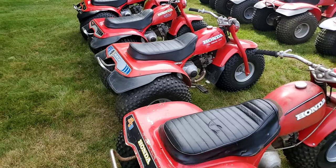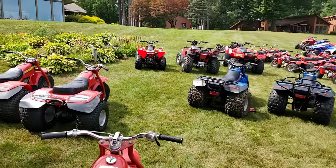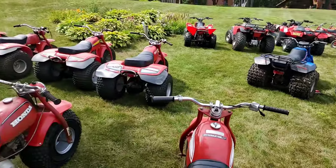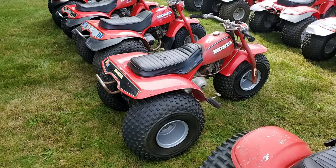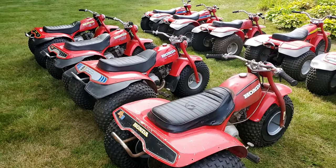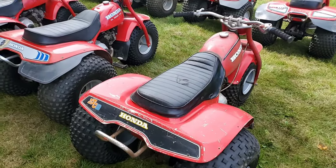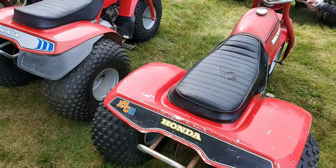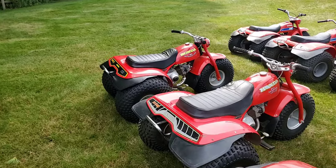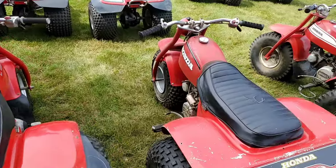Honda had taken a break from making the ATC 70s at this time — we've done that in an earlier video. So they didn't make a 1975 or 1976 70; they were just making the 90s. Maybe it was based on sales — I don't know. As you'll see, this one has the holes for the mud flaps but is lacking its mud flaps. That is an incorrect seat cover. I do believe they make reproductions now that are respectable — that '78 on the end has a reproduction, and I'd probably get one for this. I believe they should look identical.